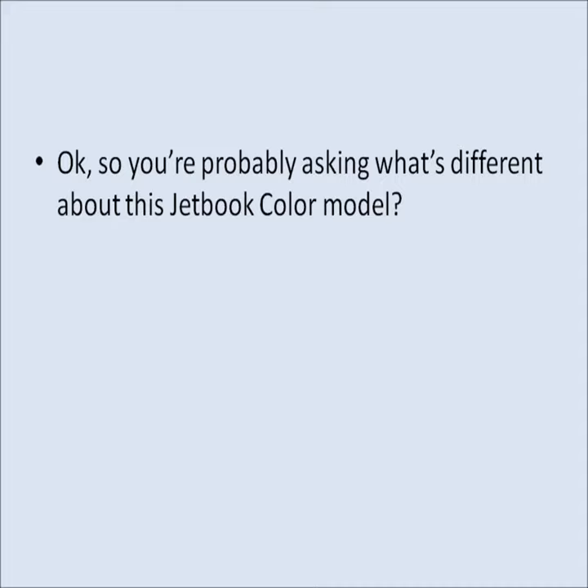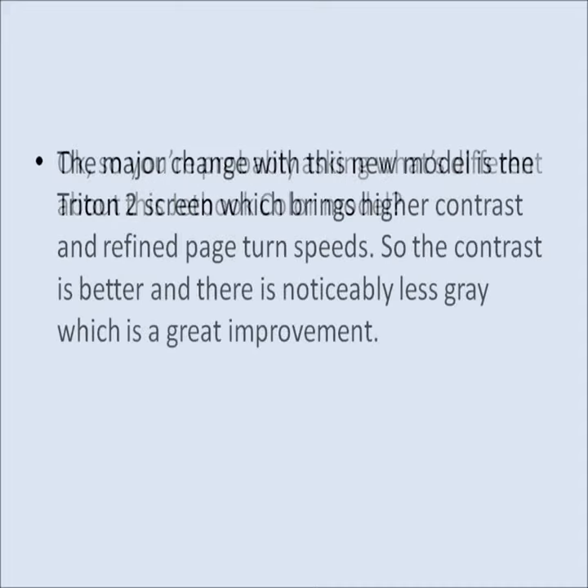So you're probably asking, what's different about this JetBook Color model? The major change with this new model is the Triton 2 screen, which provides a higher contrast and improved page turn speeds.